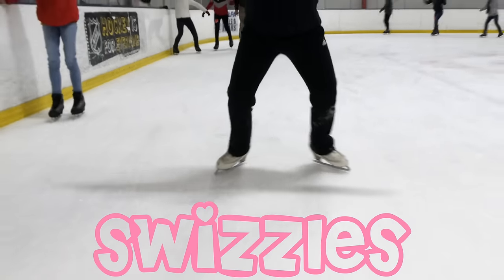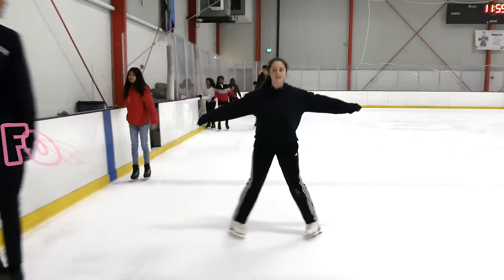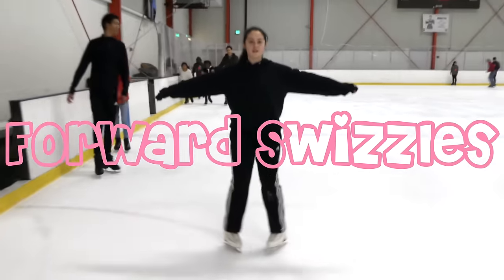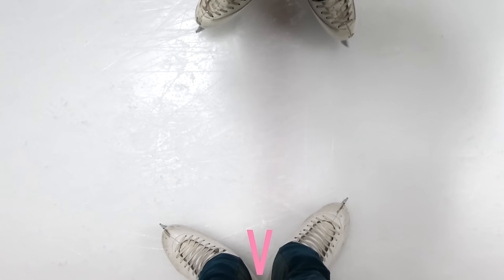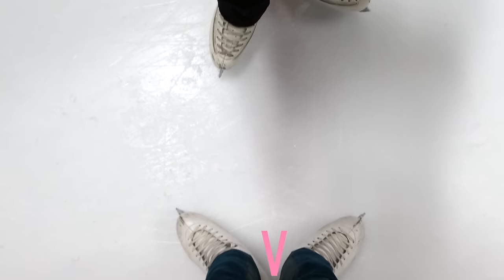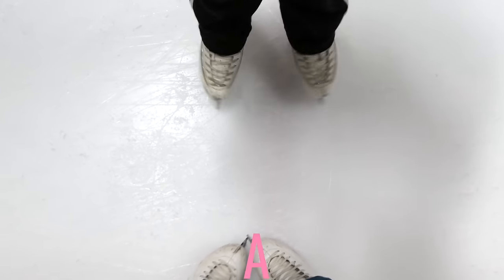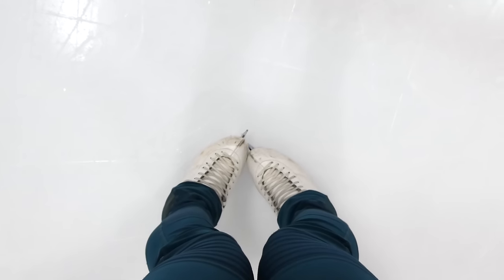Now it's on to swizzles. Swizzles are a more advanced way to move both backwards and forwards in skating. We're starting out with forward swizzles, creating two different shapes with our feet — the first is a V and the second is an A, going V to A repeatedly. We bend our knees and push off through our heels to create a circle that closes off with our toes together.